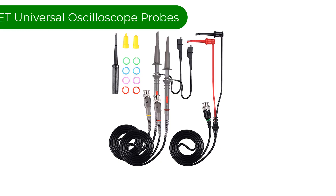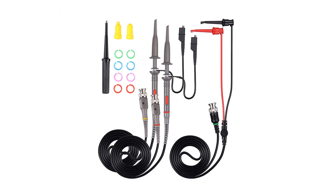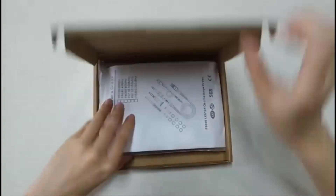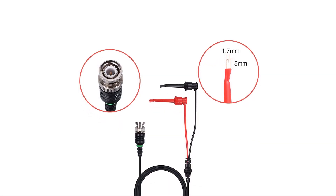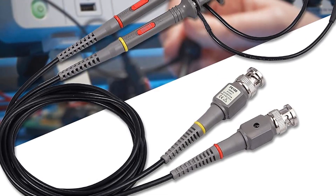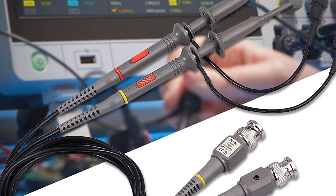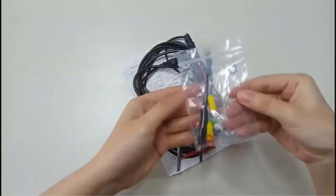Number 2. Our second best pick is the Auditlet P6100 Universal Oscilloscope Probes. Having just an oscilloscope probe will not be a complete solution, as you will also require multiple accessories to solve compatibility problems. Hence, Auditlet is providing a complete set of accessories kits with this oscilloscope probe set — it is more than just a simple oscilloscope probe set. This set includes a complete accessories kit along with the oscilloscope probe so that you don't have to buy anything apart from the set itself.